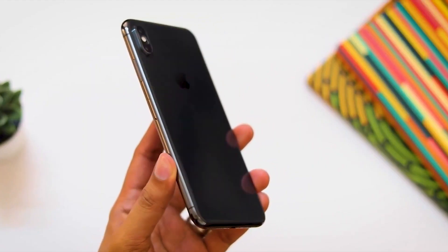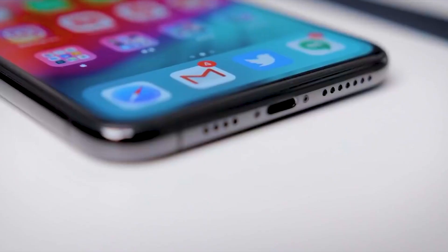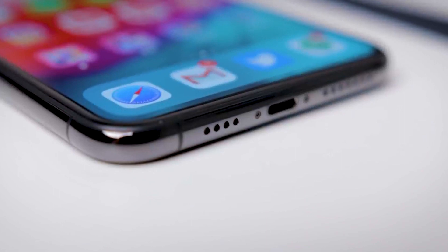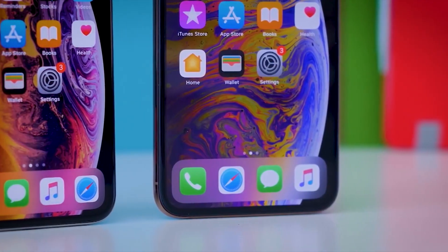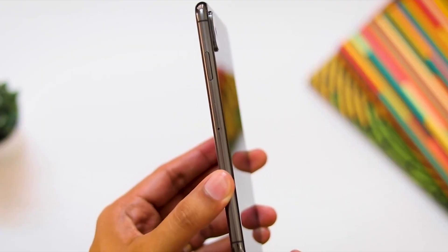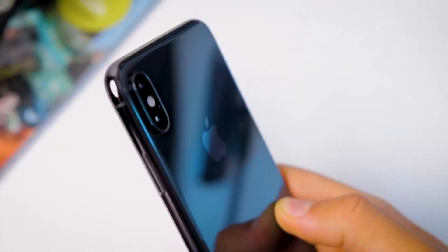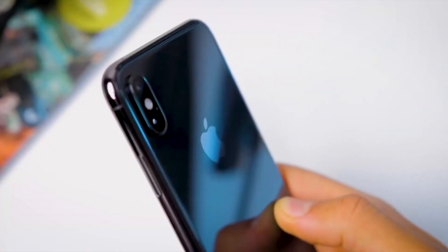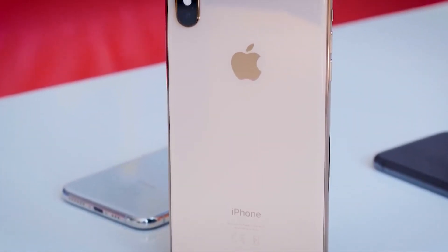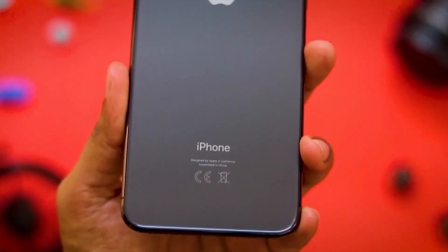The iPhone XS Max has a glass back with Gorilla Glass protection and a stainless steel frame. This gives the phone a premium look and feel.